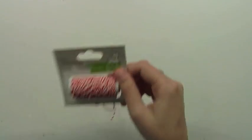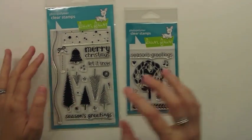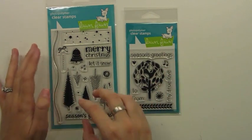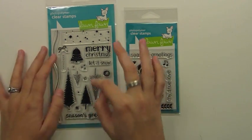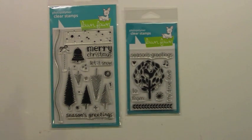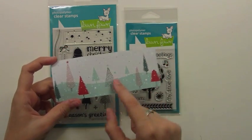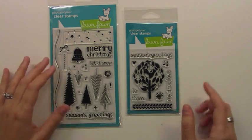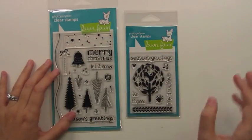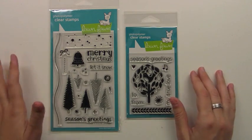This collection also has some stamp sets to coordinate with it — Let It Snow and And A Partridge. You can see some of the elements from the papers, like our cute chevron trees. I love the idea of taking that chevron trend and putting it into winter and Christmas trees just like this. And we've got these great little stamps where you can make your own snow patterns and have your own partridge in a pear tree. So it's just fun to have these.